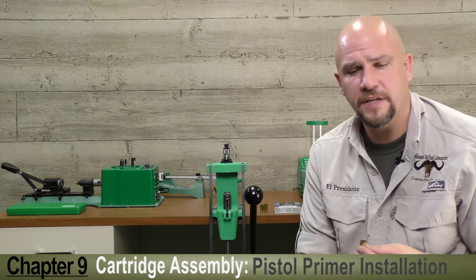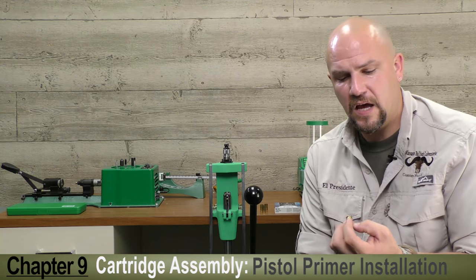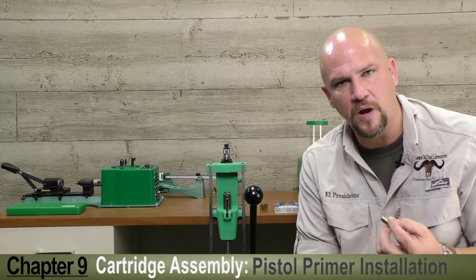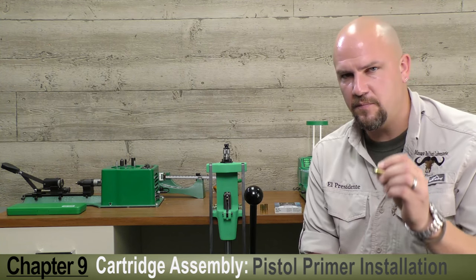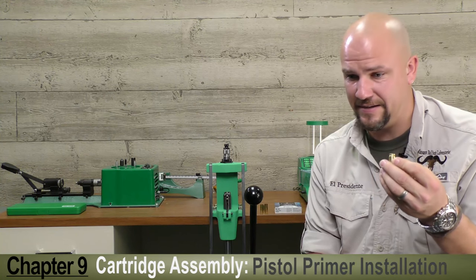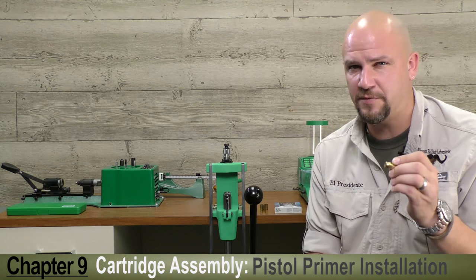Priming a pistol cartridge is the same process. Here we have some .45 ACPs that I've already flared up and resized. We're going to use a Federal number 150 large pistol primer. One little note of warning: some brands of .45 ACP brass use a small pistol primer, not a large. It can be very dangerous trying to cram a large into a small — it won't go. So be very careful to sort your once-fired brass before you try it.